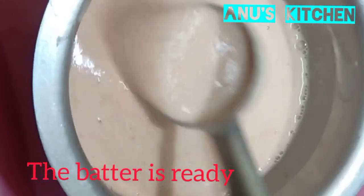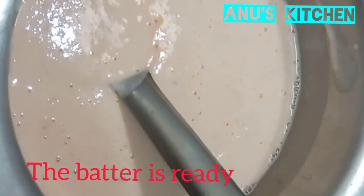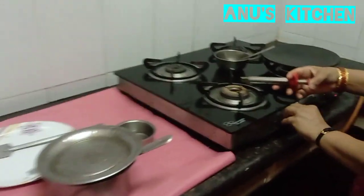Now the batter is ready. You need not ferment the batter — you can make the dosas immediately. Now let's begin the recipe.